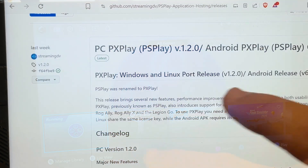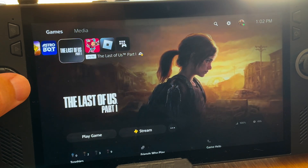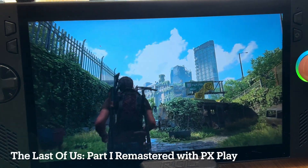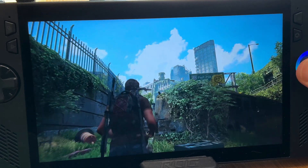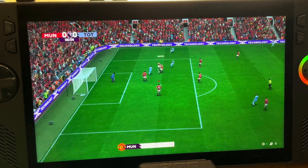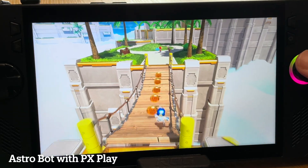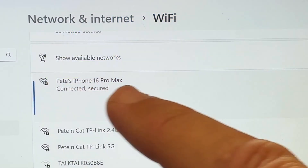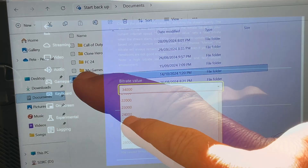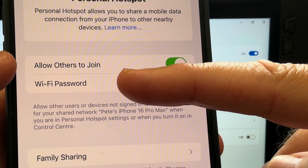PX Play, or PS Play as it was known until recently, is a fantastic app to remote play our PS5 console to our Ally X. It has two advantages over the popular Chiaki PS5 remote play app: it could offer better visual quality, less lag, and better performance than Chiaki, and it easily allows us to play our PS5 anywhere away from home, like on a cellular hotspot. Here are the seven easy steps to get this set up and optimized correctly, including controller mapping and setting up that cellular hotspot.